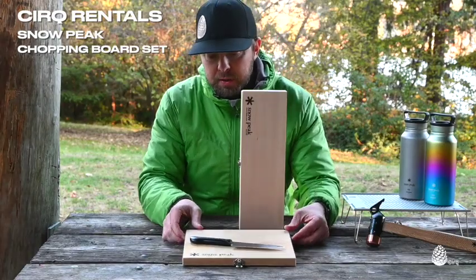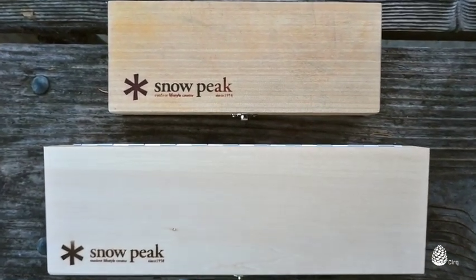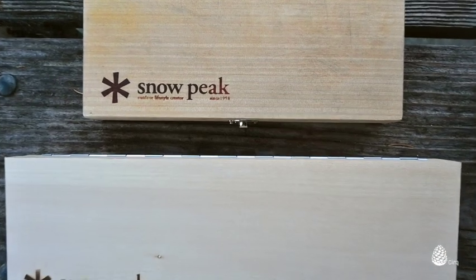This is the size I have personally and I use it all the time — both at camp and at home. I can do pretty much everything I need to do with that size.